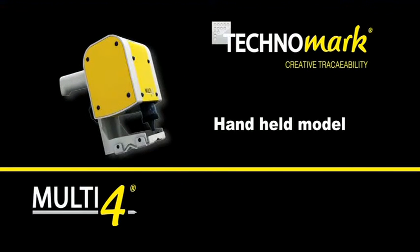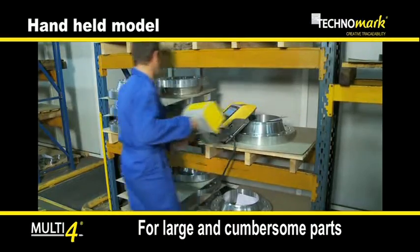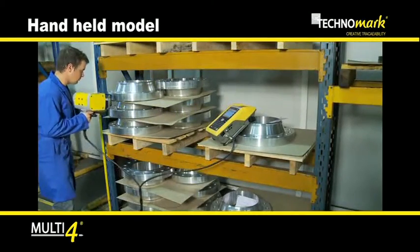The handheld Multi4 model is ideal for large and cumbersome parts, even if they are difficult to reach. Due to its integrated battery, Multi4 allows marking indoors as well as outside.